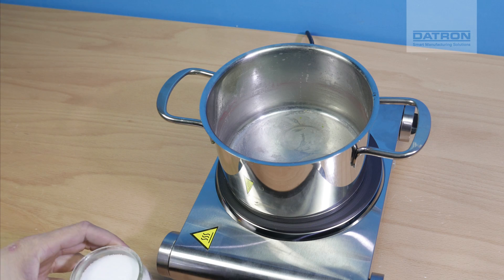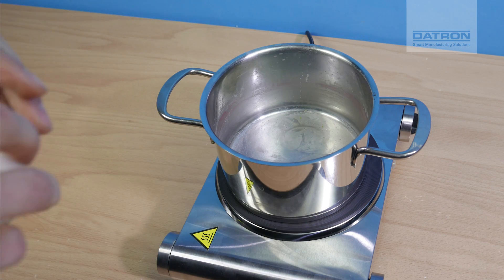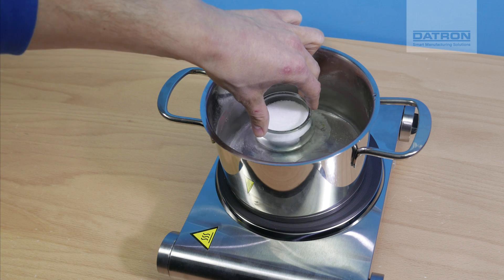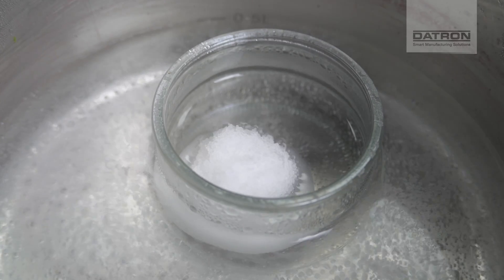In the next step, we need to liquefy the paraffin wax. That's why I have this heat plate with a pot and hot water, and I'm gonna put this into a glass and just let it sit for a while until it is liquid.